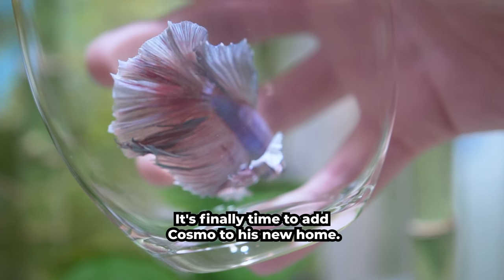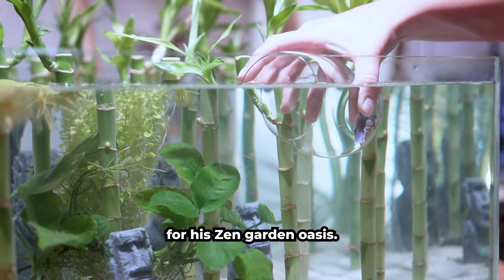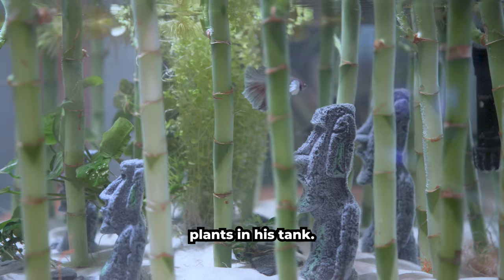It's finally time to add Cosmo to his new home. He's been patiently waiting and is now ready for his Zen garden oasis. Here he goes! He's exploring his way through the lucky bamboo and loves all the coverage from the plants in his tank.